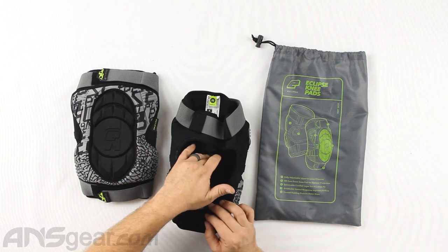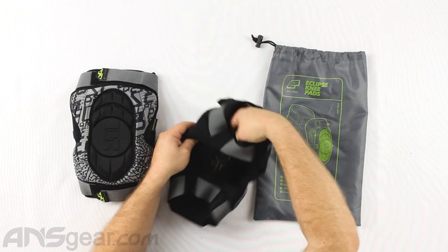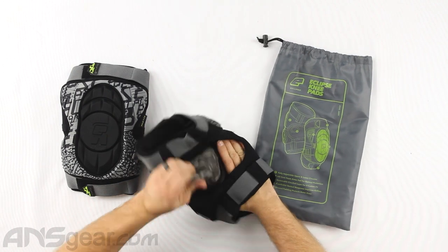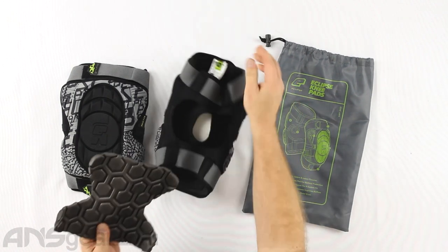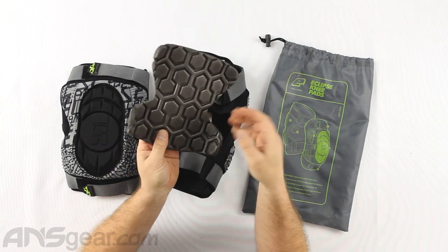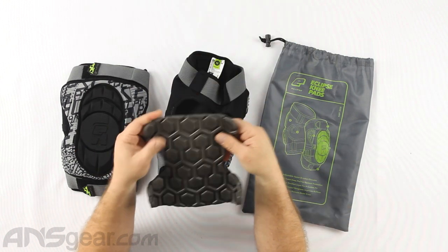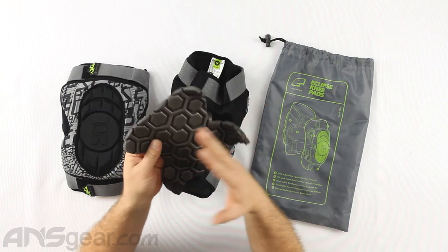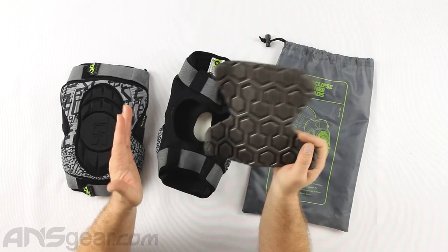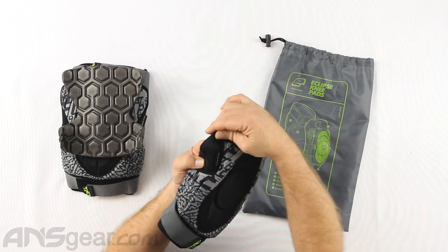Internally there's a removable layer on the inside — you can see there's a hole cut out right here that allows you to pull out this inside piece. Maybe you've got something you want to put in there, maybe you want to wash it, maybe you don't want it at all because you want something less padded — it's up to you. You can pull it out, switch it out, cut it to a certain shape, or customize it to fit your particular playing style.